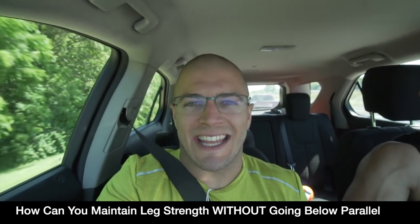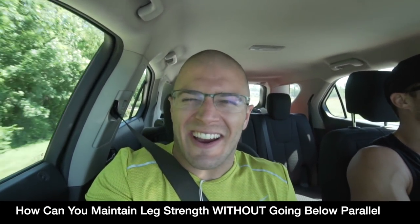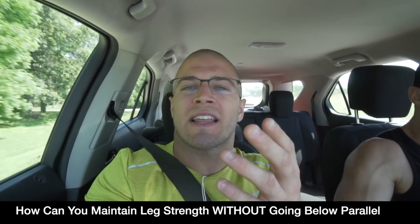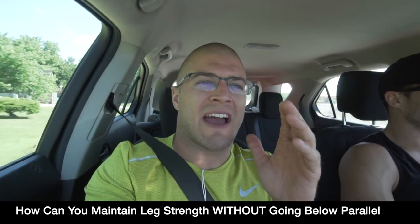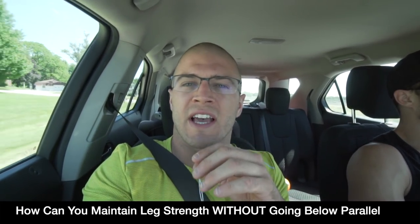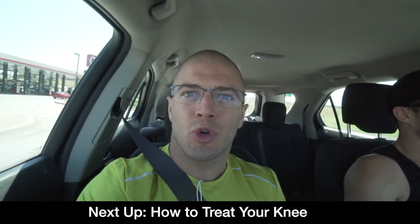That was fully unedited, ladies and gentlemen — isn't he great on camera? Alright, so we're on our way to Rennie's. Those are some of the things Andrew has told us — chain work, isometric holds — to work around my knee issues without having to squat all the time. We're going to get some treatment done and talk about ways to treat your knees if you're having the same issues.